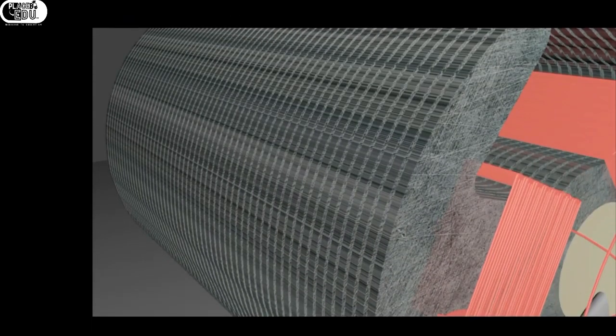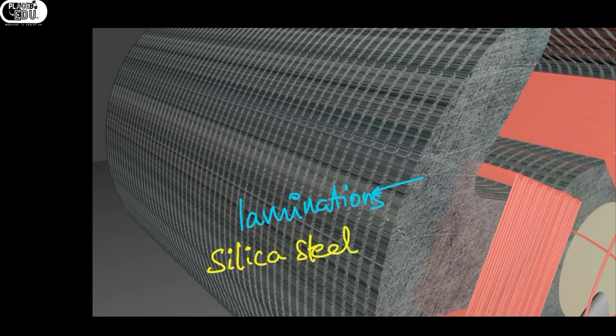You can clearly see the laminations. In the last video I didn't tell you the material with which laminations are made. Laminations are basically made with silica steel. The silicon percentage will be 4%. Silicon percentage should not exceed 4% because the material will be brittle — which means it can easily break. And it should not be less than 3%.